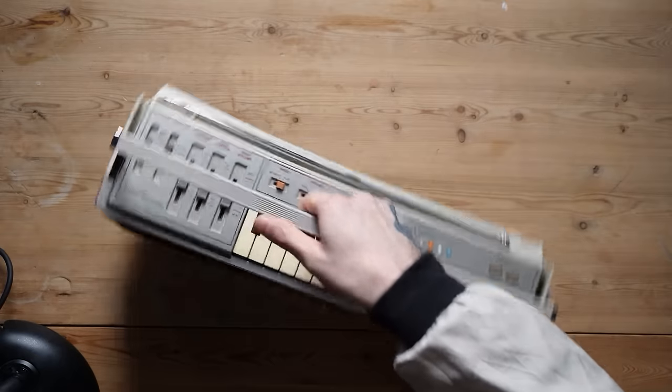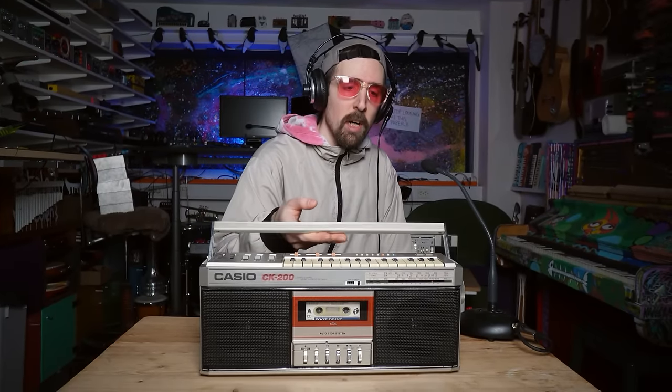I'm a Magpie and welcome to a Monday. This Monday, I'm here with the Casio CK200 — probably the coolest but most pointless Casio keyboard boombox ever made. And it is really, really cool.